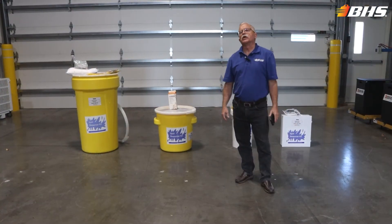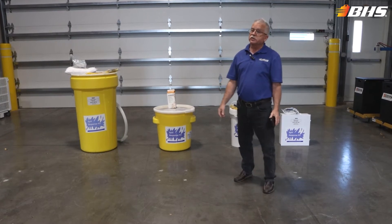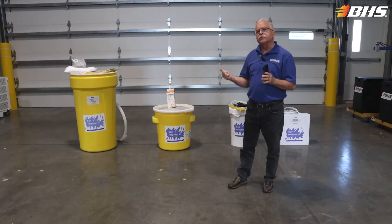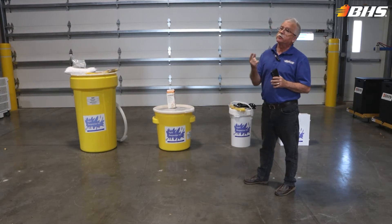Hi and welcome to another Material Handling Minute with Chuck. We're here again today at the St. Louis Production Facilities and we want to highlight and hone in on safety in the battery room — specifically in this video clip we'll be talking about the spill response kits available from BHS.